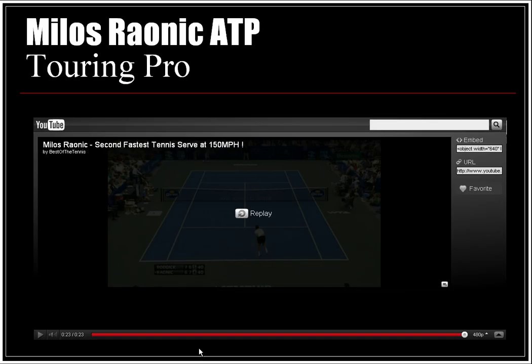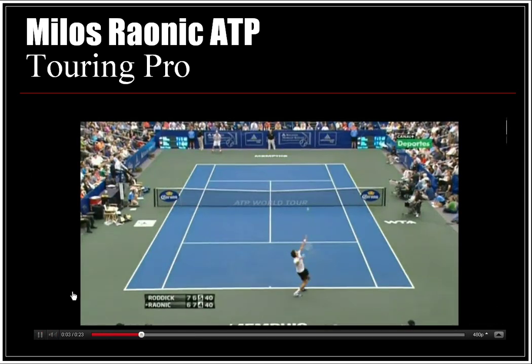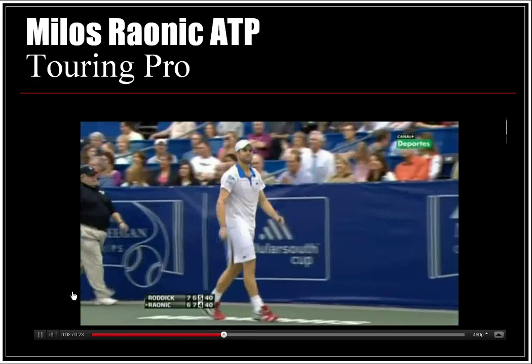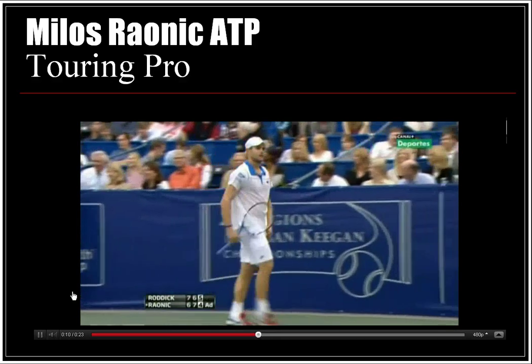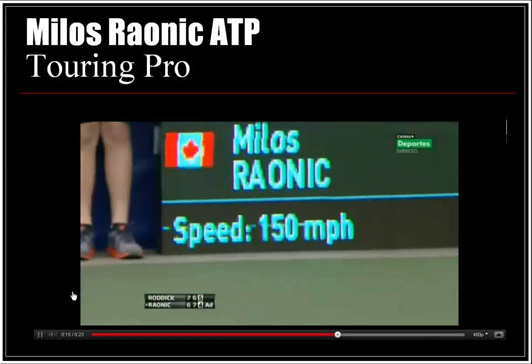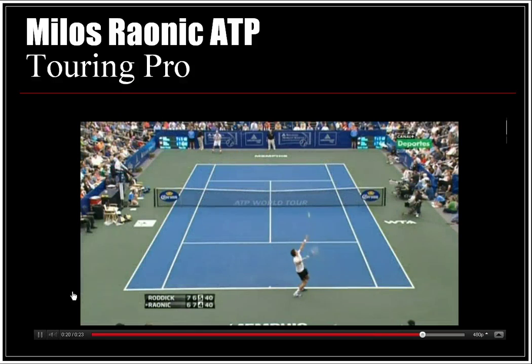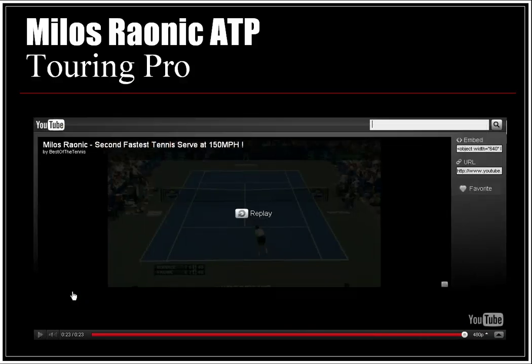Here we'll watch a quick video of Milos Raonic, an ATP touring pro from Canada, showing his second fastest serve at 150 miles per hour — a serve to an ace against Andy Roddick from the US, who also has one of the fastest serves in tennis. Now we'll see it in slow motion, going through all the phases: preparation, acceleration, and follow-through.